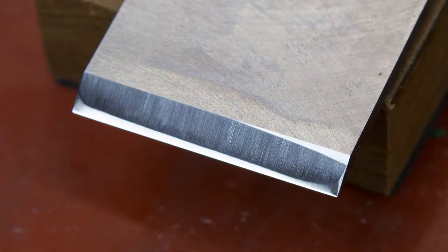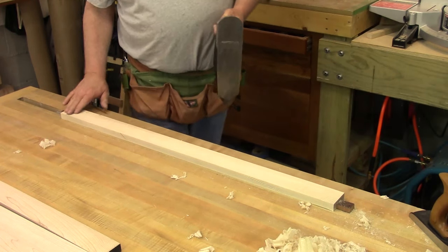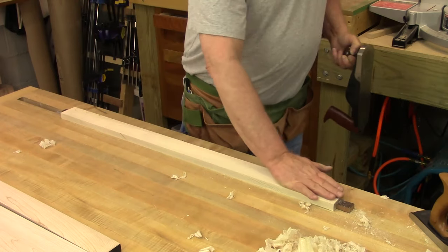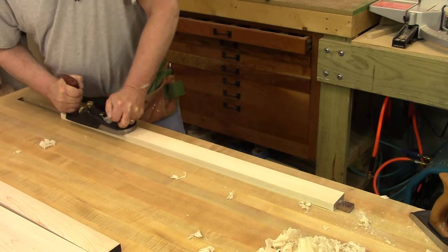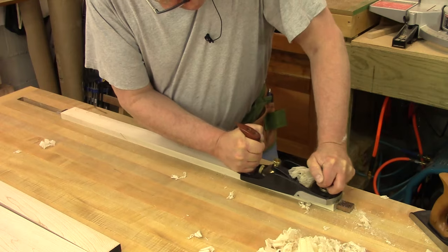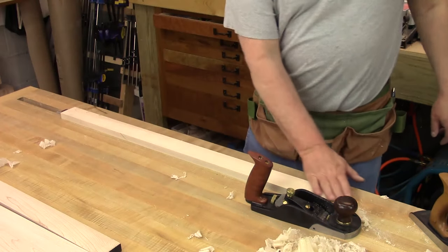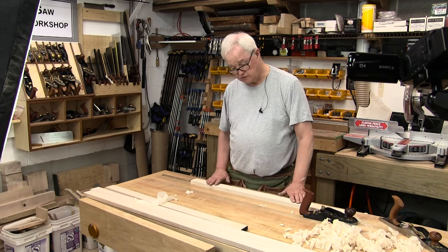Another thing is the edges of these blades are curved on each end, so you don't run a line — you don't get a line in the board. So I can put my fingers across this and I don't feel a line at all. As a matter of fact, it feels as smooth as glass. You get a continuous shaving all the way down. That is a beautiful glass surface.